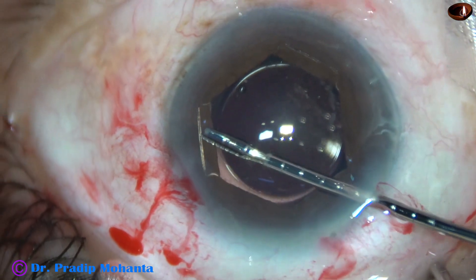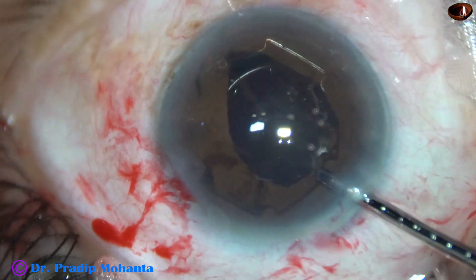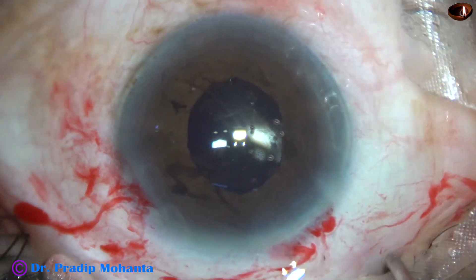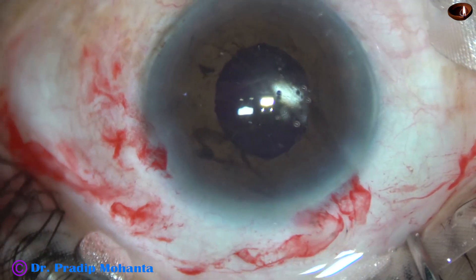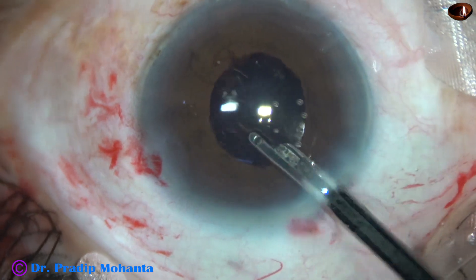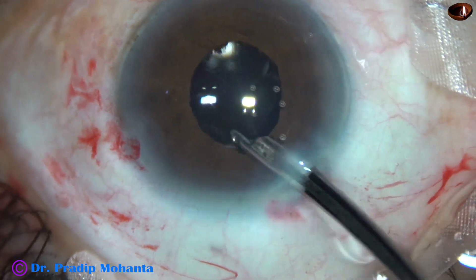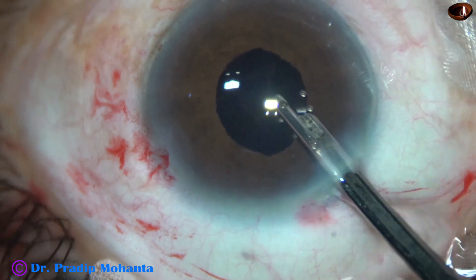Now we are going to remove the B-hex. One flange which is above the iris is held, and it is manipulated in such a way that the other flanges are untucked, and it is just pulled out. There is some pigment dispersion — we have to remove these pigments. We have to remove the viscoelastic very nicely so that the intraocular pressure remains normal. There should not be any rise of intraocular pressure because of retained viscoelastic substance.